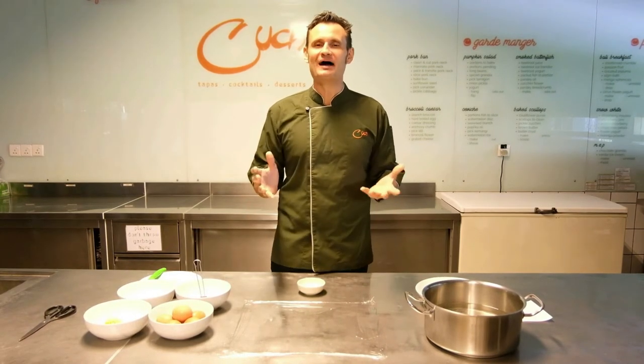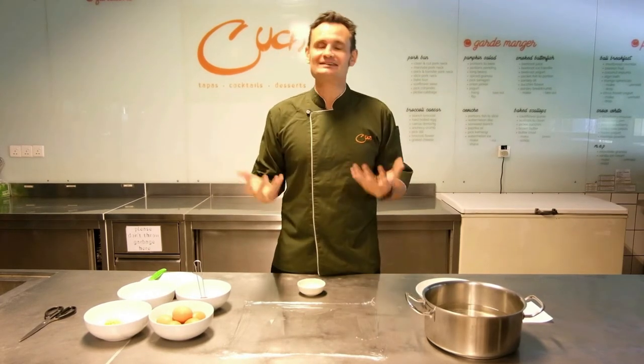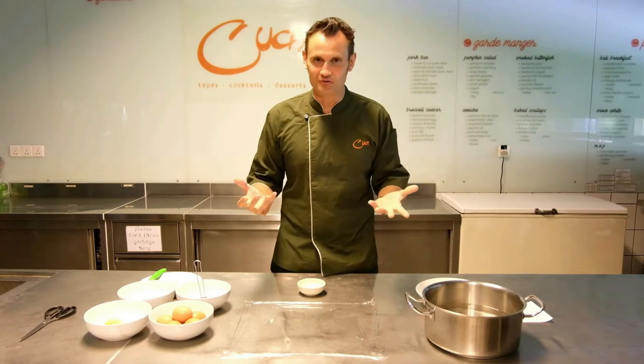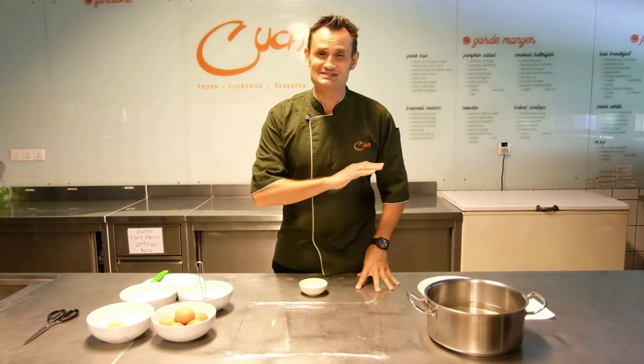So today we're going to show you how to poach eggs. Now, you can say, well we know how to poach eggs. Yeah, you probably do. But how is that whole process for you? How do you feel when you're doing it? It's a disaster.